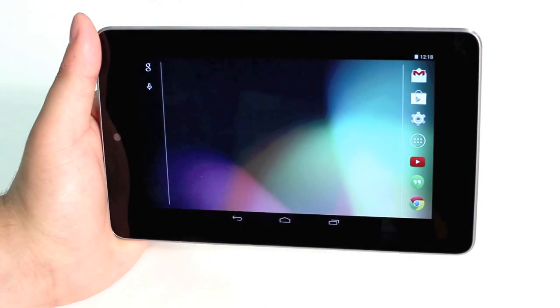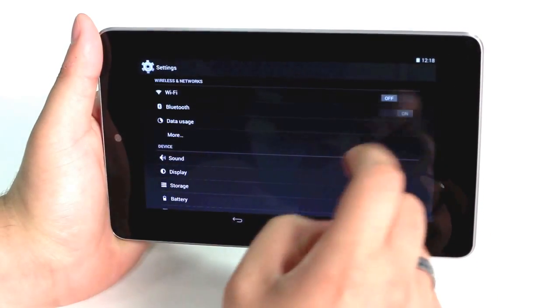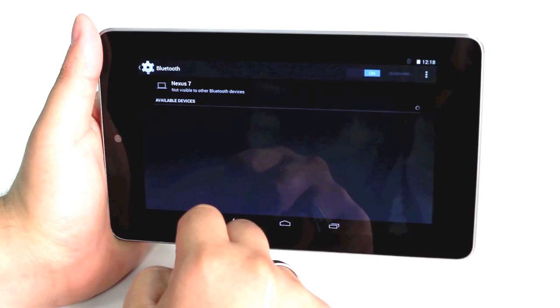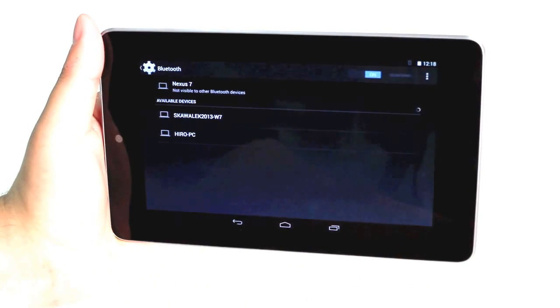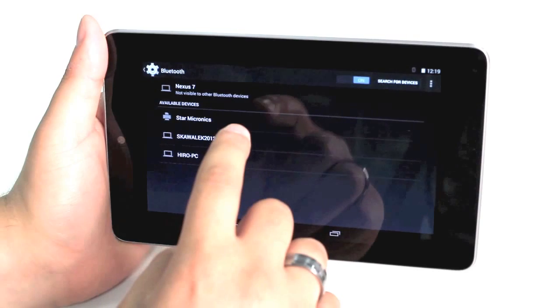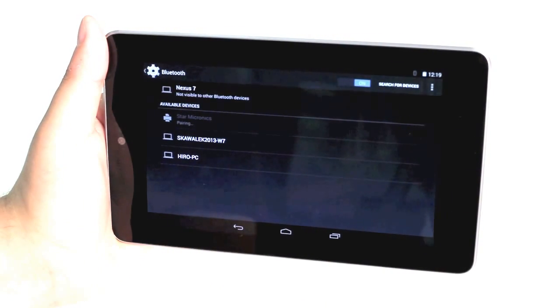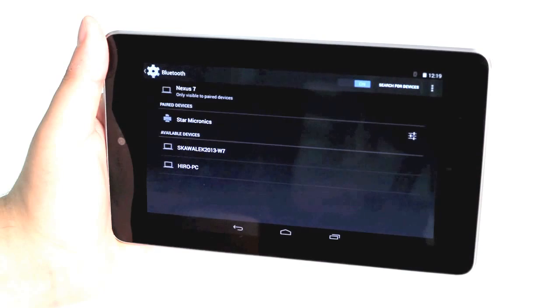On our Android tablet, we're going to open up settings. We're going to make sure that our Bluetooth is turned on. We're going to wait for the device to appear in the list. We tap on the device to pair, and now we've paired the printer with our Android tablet.